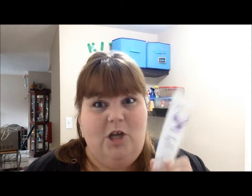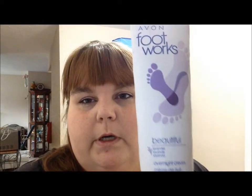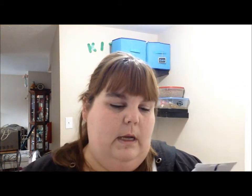The last thing is from Avon — I don't know if anybody still shops at Avon. I actually used to sell Avon for a while. This was given to us by Annette, who stayed with us for a while. It's the Avon Footworks Overnight Cream in Beautiful Lavender. Dan actually tried this because his feet are really dry, but it didn't do anything for him. I tried it too and it did nothing for me.